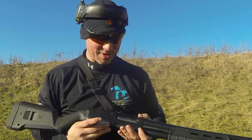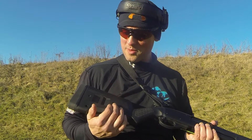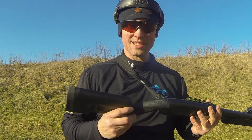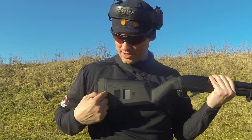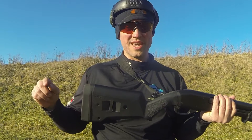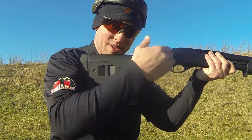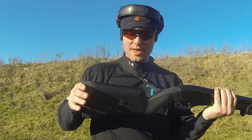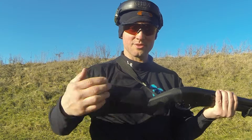I used Duracoat — nothing fancy, but it's something. The stock is the Magpul SGA stock. I really like it because it's adjustable. It comes with spacers so you can adjust the length of pull from 12 and a half inches to 14 and a half inches, so you can fit it the right way.